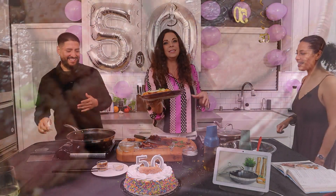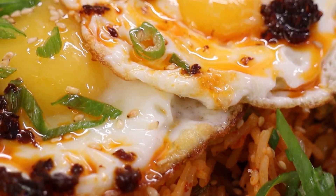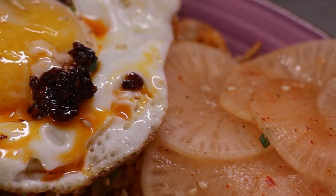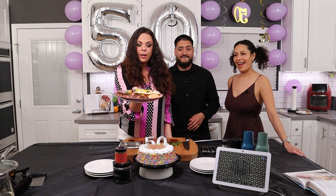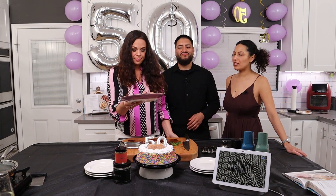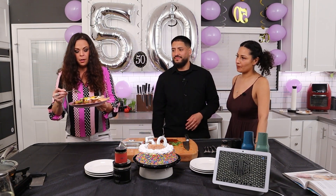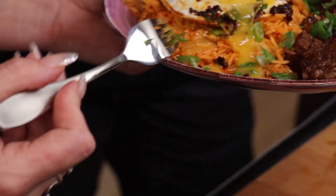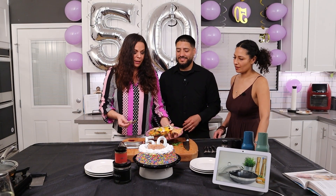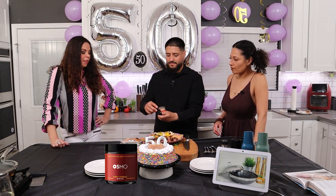Are you guys ready to try this? Who's ready to give this a try? Make sure you get a close-up on breaking that egg yolk. Oh. Get in here, Jason. Oh yeah — that yolk! That yolk ball. Oh my goodness. Now let's sprinkle some of that Osmo Flaky Sriracha salt on the eggs.